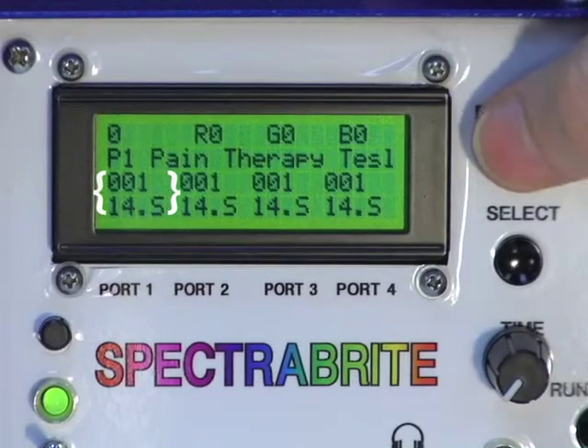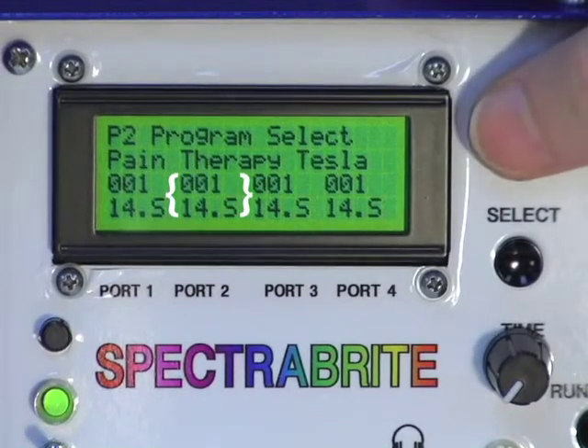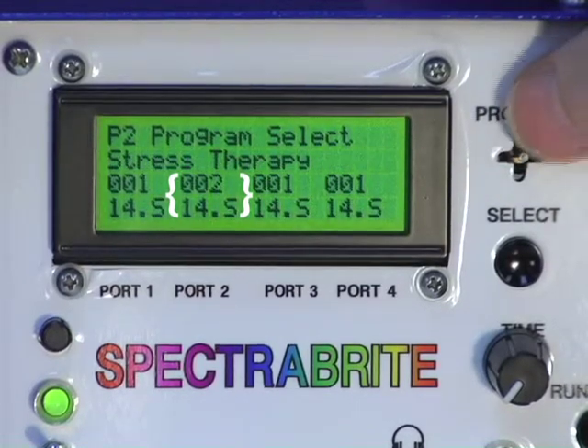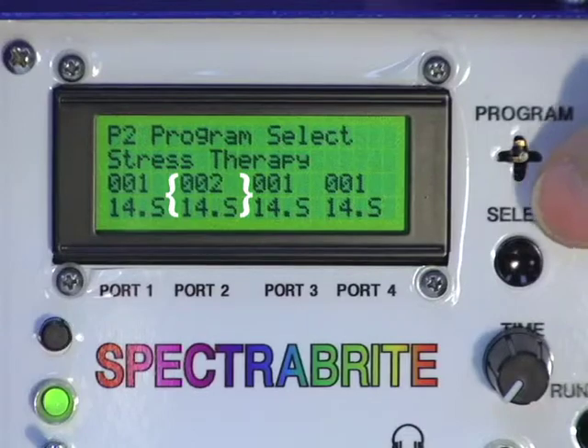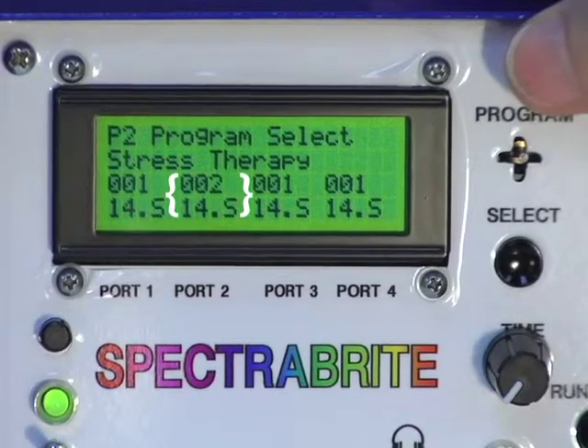We can now go to port number two, go down into port number two's program, and let's say we want to do stress therapy on port number two for someone sitting in another chair. They have a different need, so we select stress therapy for port number two.